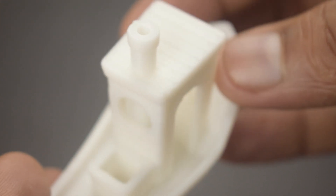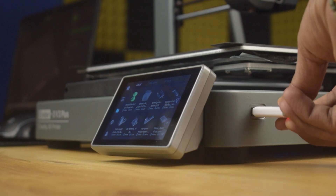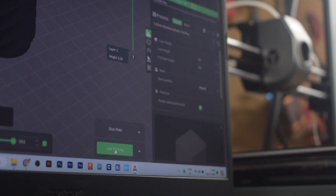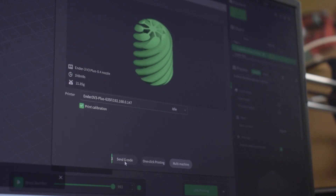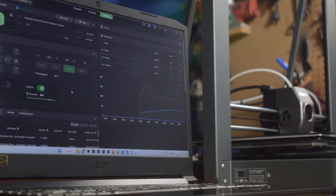Even with the high-speed printing, it does not compromise on quality. This printer can print offline via USB, but it also supports cloud printing. You can directly print over your Wi-Fi network or send the G-code directly to the printer — just make sure your printer and your system are connected to the same network.